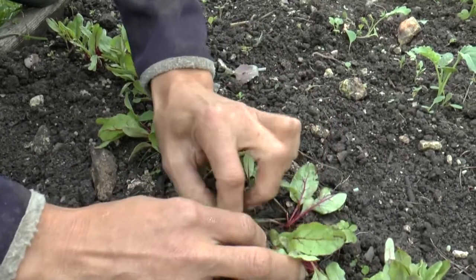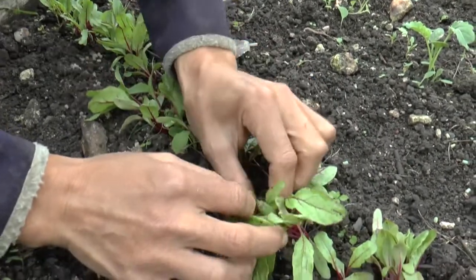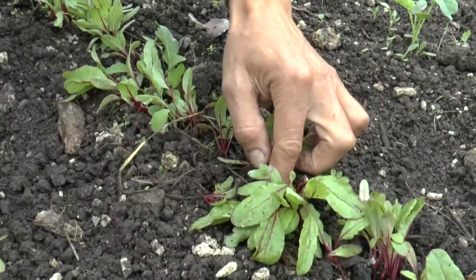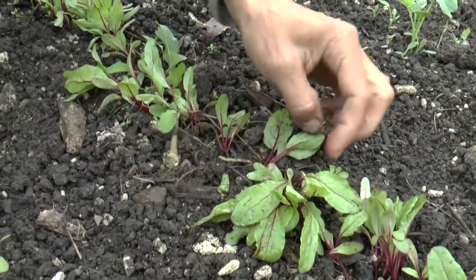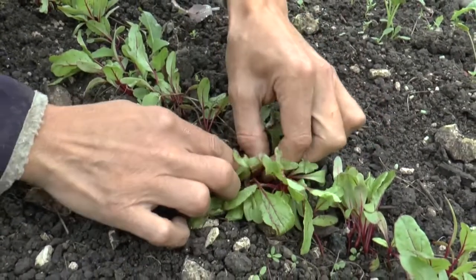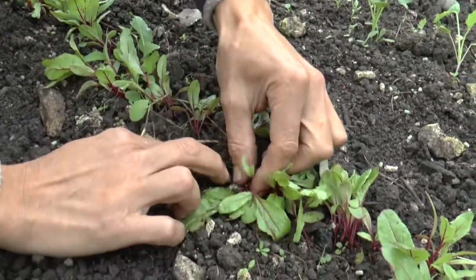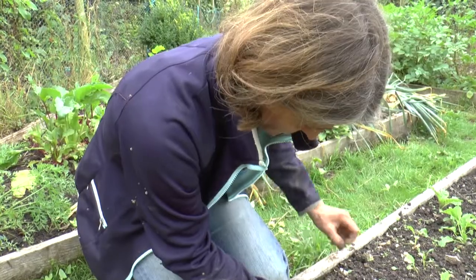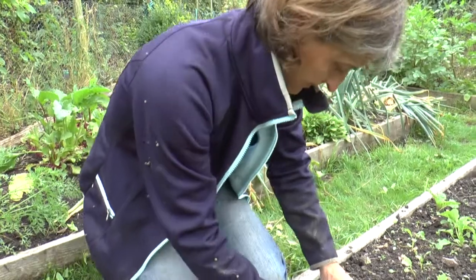Just carry on doing that. I'm taking out the smaller ones for preference. You want to leave the biggest, healthiest plants to grow on. Just keep pinching or pulling them out as you go — it's quite a nice, therapeutic little job.